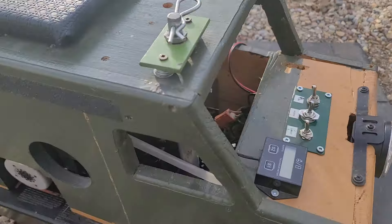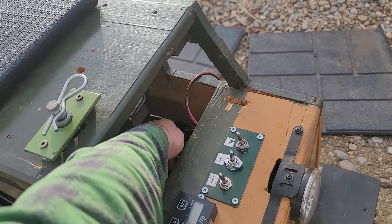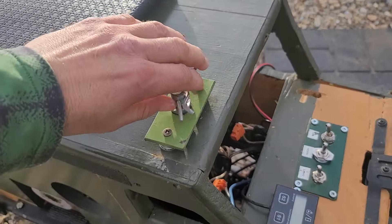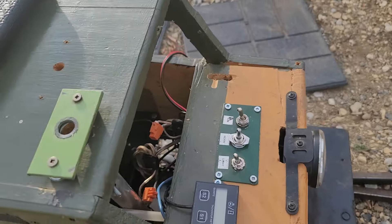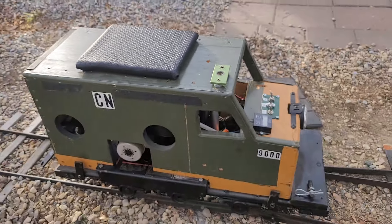To open it up I have to disconnect the power going to the engine from the top and then unthread the belt slip drive mechanism, and then the cover just lifts off.